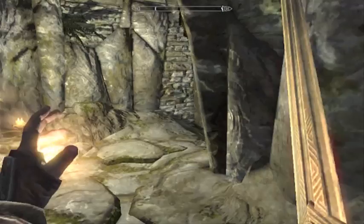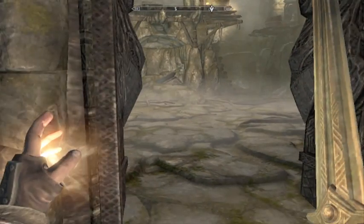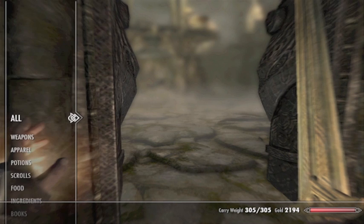What I didn't realize is that there was a boss on the other side, and it can nearly two-shot kill you, so you better watch out. I'm going to put on my good gear.